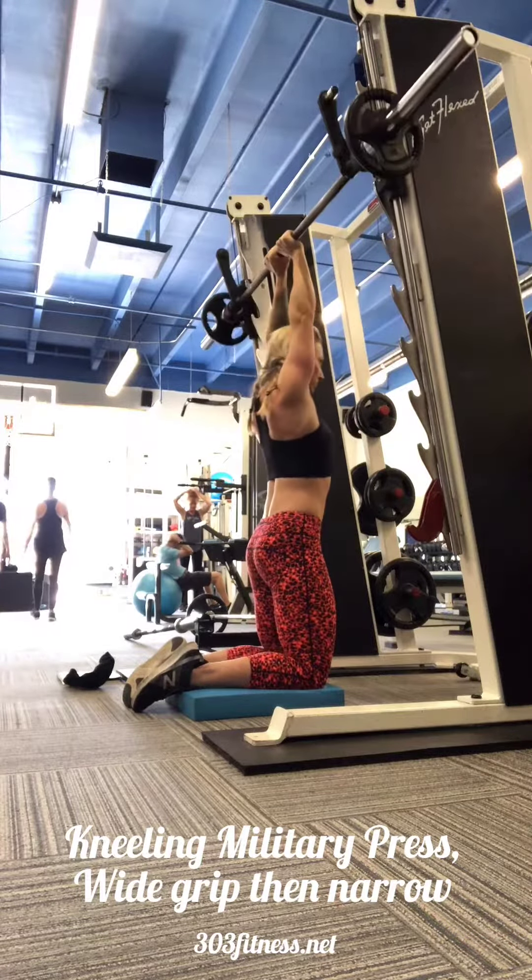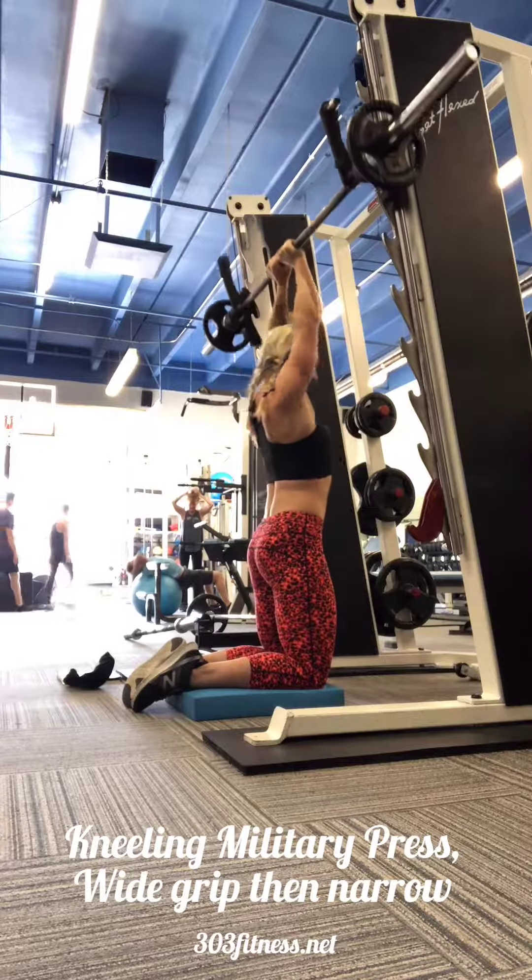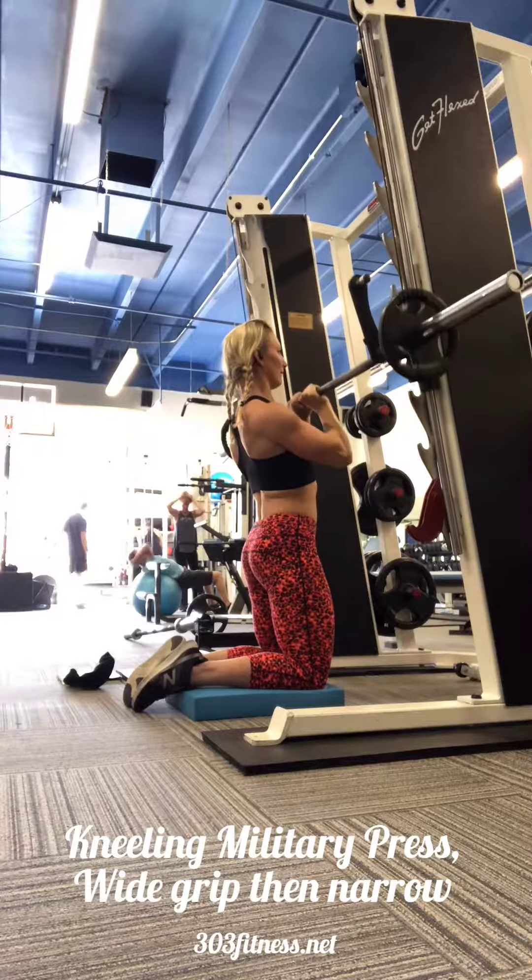Same practices here. Keep the core braced. Inhale down, exhale as you press up overhead.